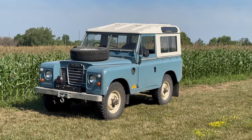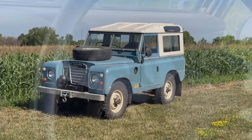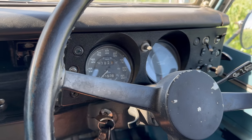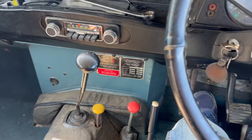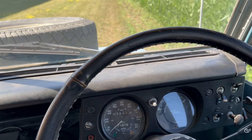This is my 1972 Series 3 Land Rover and unfortunately I have broken it. Let's start it up. Then if I put it into gear and let out the clutch, you can see we are not moving anywhere.